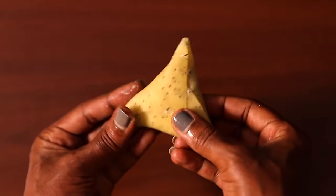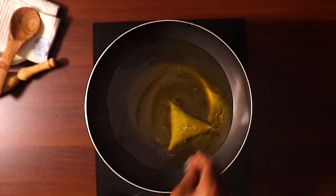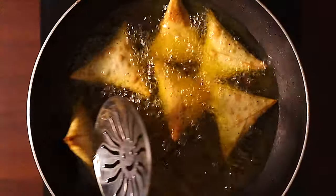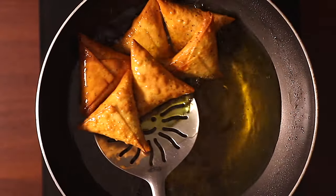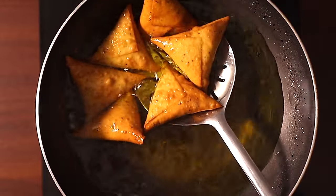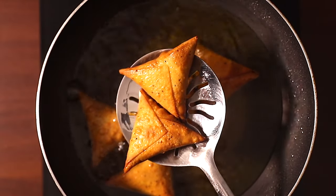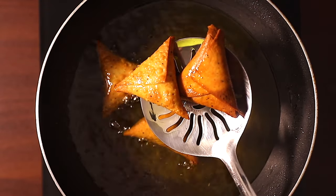Make sure all the corners of the samosa wrapper are sealed, or else the oil will seep through and make your samosa oily. Repeat this step with all the remaining wrappers. Finally, cook the samosas over medium heat, turning them for about five minutes until they are nicely golden brown. Once done, remove them from the oil and place them on a kitchen towel to drain any excess oil. Let them cool while you continue with the remaining samosas.